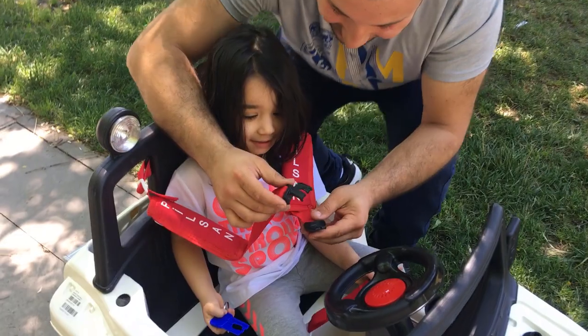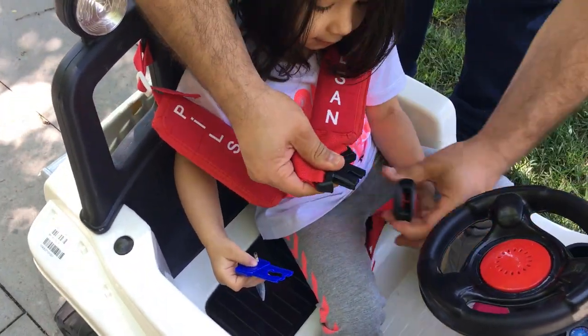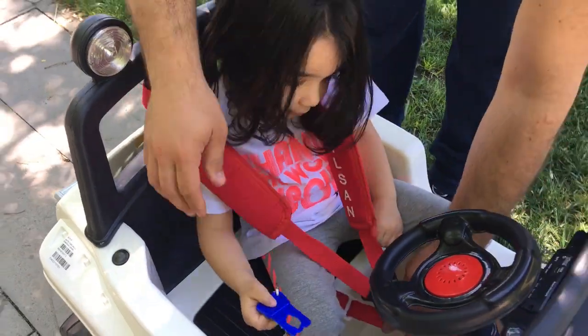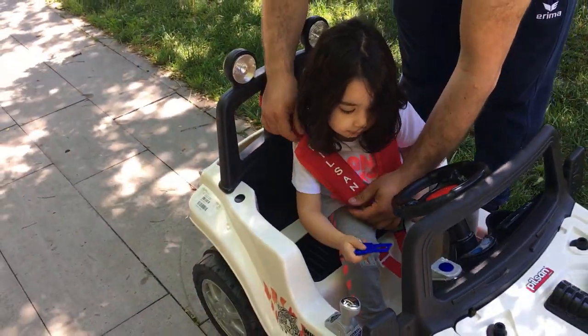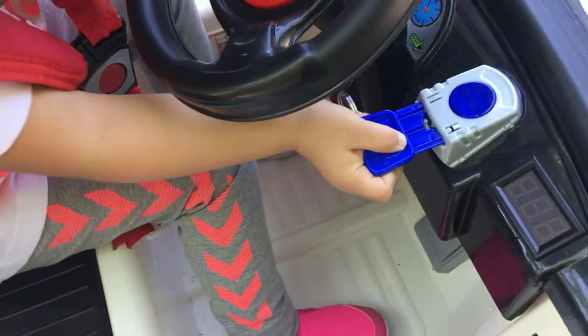Arabaya binerken ne yapıyormuşuz? Evet arkadaşlar, bu şekilde kemerimizi getiriyoruz ve takıyoruz. Şimdi Zehra arabayı çalıştıracak, heyecanlanacaksınız!